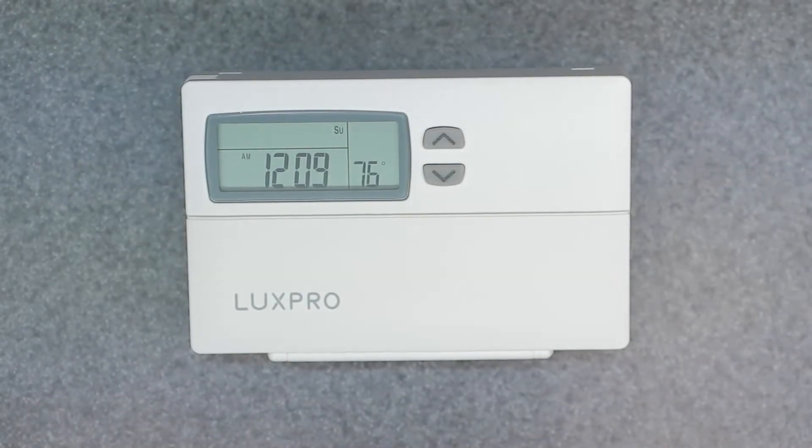Welcome to the channel. Today's video is going to cover the LuxPro programmable thermostat — this is the PSP511LC model, which also covers the 511C model. We're going to be talking about how to manually override the device if it's currently running a program schedule and you just want to change the temperature for a short period of time.